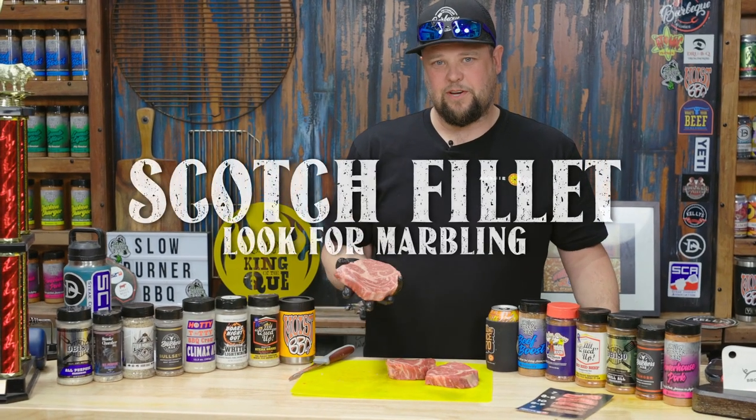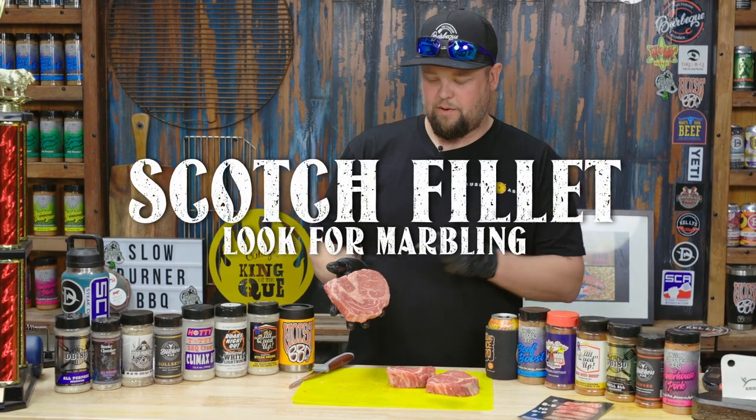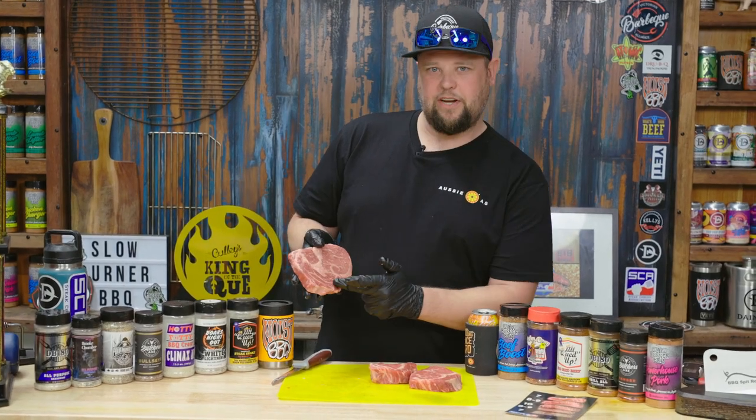So today we're using scotch fillet, otherwise known as ribeyes. Usually look for a lot of marbling, big spinelas down there, because that's what the judges will end up eating.